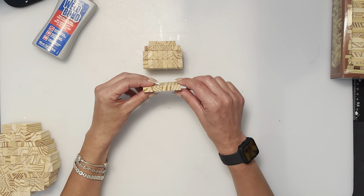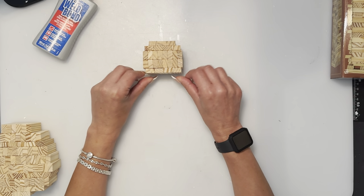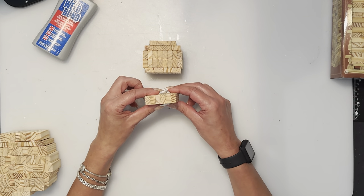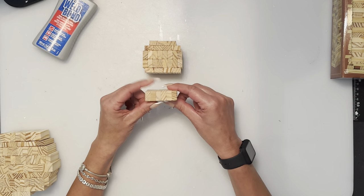Then a row of four flat, and that will be the head portion. The next part I'm going to call the neck — it's going to be six stacked.